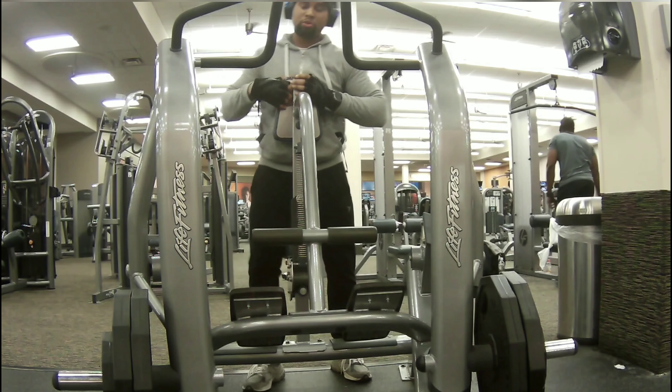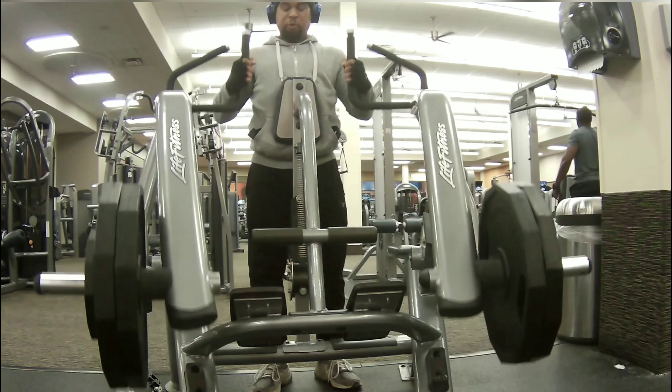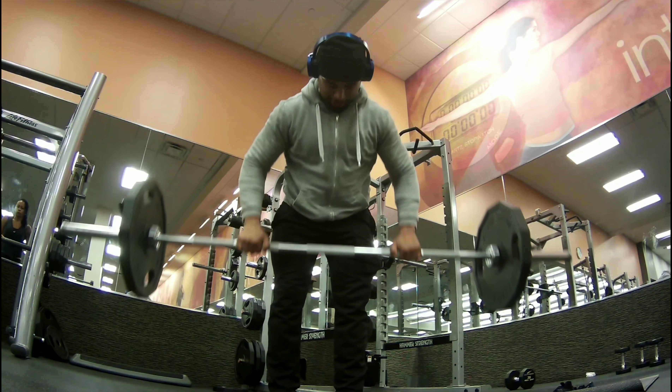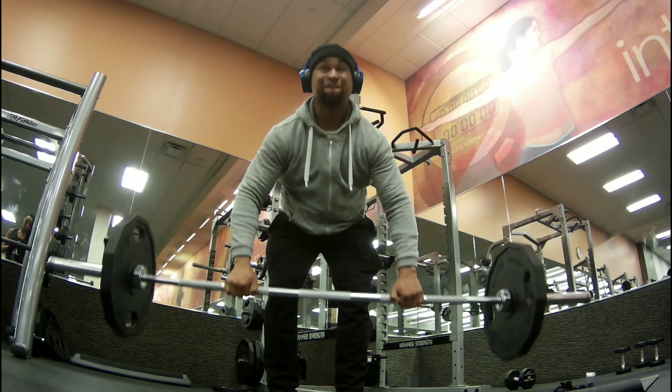Then I said forget it, I'm gonna go ahead and do two arms — just burn these things out. I did about three sets of those. I could have gone heavier but just went for it. Then I did bent over rows. I should have done bent over rows at the beginning because it's just such a strenuous exercise, but that's what I did in the gym today.